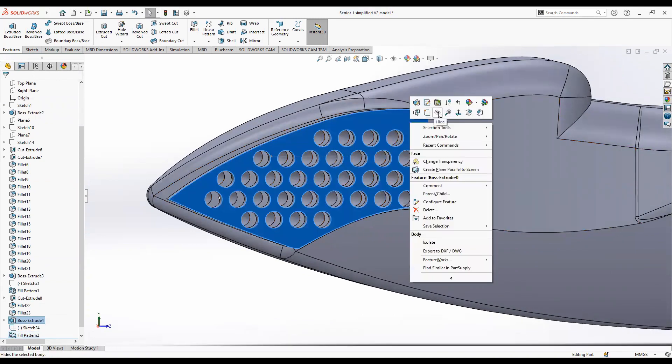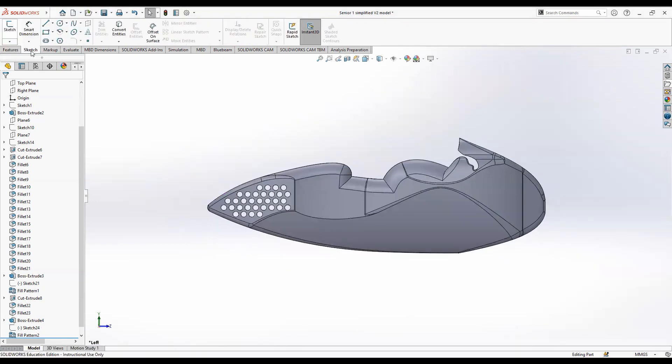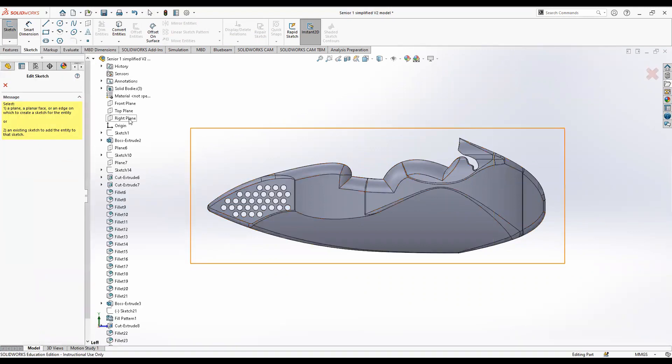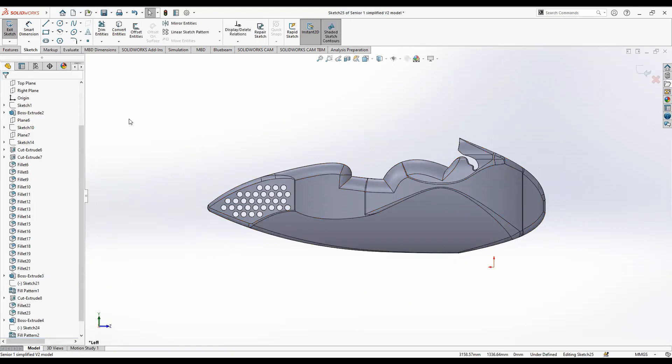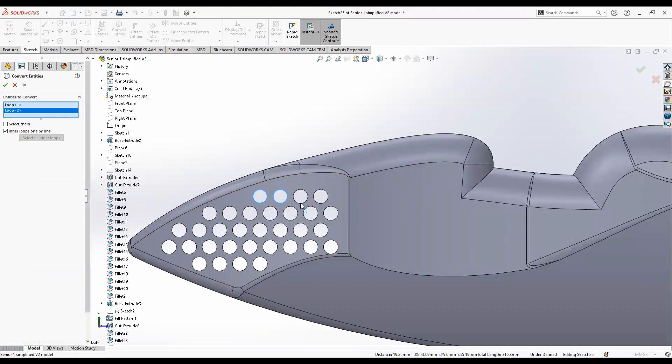Hide this extruded body. Now create a sketch on the right plane, which is on the inside of the motorbike — the motorbike is extruded outwards from the right plane in both directions, so sketching on the right plane puts it in the middle. We just need a sketch inside the motorbike to create the bubbles. Click on convert entities and select all the rims of these cutouts, then click OK.